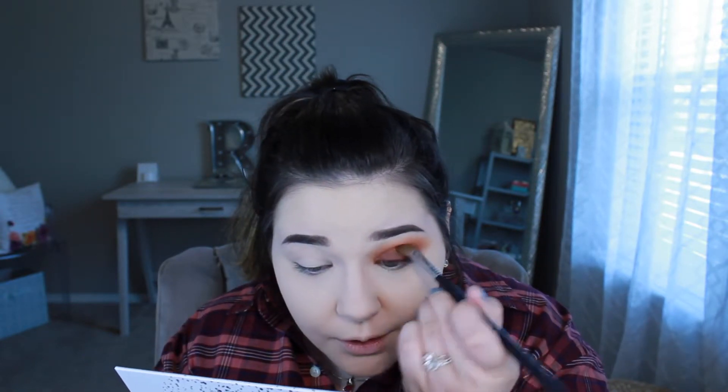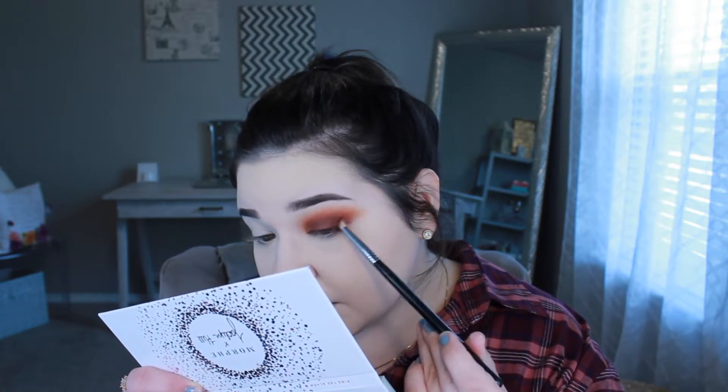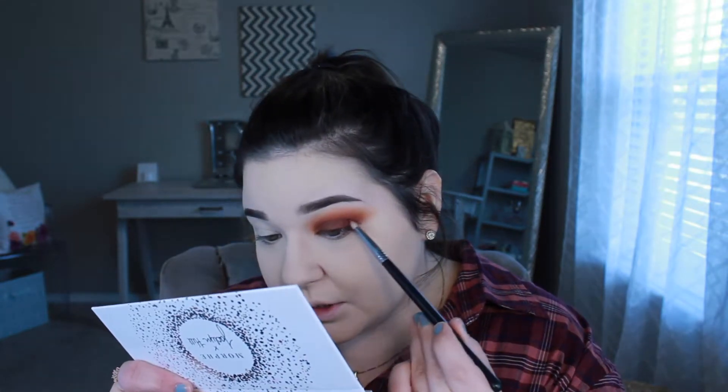I know this is a high maintenance look with a lot of steps, but it's definitely not a hard look to accomplish. I went back in with the 'Alert' orange shade in my crease, and now just to darken up the outer corners and add depth so it's not one-dimensional, I'm going in with 'Secret' — a really beautiful chocolatey dark brown.